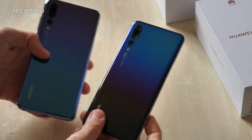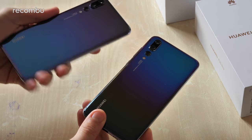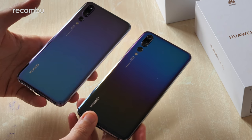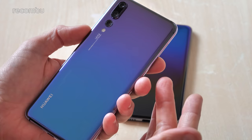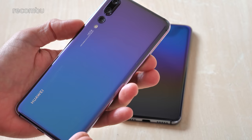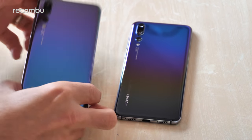Essentially it's a subtle redesign of the original gradient finish which I have on the original P20 Pro right here, so we can do a bit of a side-by-side comparison. As you can see the original gorgeous gradient finish on the Huawei P20 Pro started off with a sort of purple color up at the top and then gradually morphs its way down to a lovely seductive blue down at the bottom.